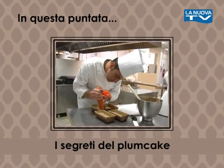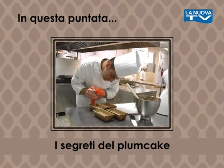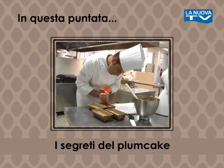In questa puntata il dolce proposto dallo chef Vincenzo Romano dell'Unione Regionale Cuochi Lucani.